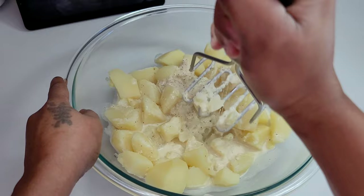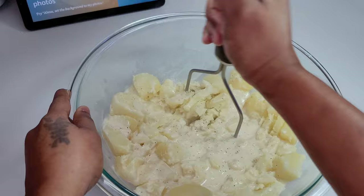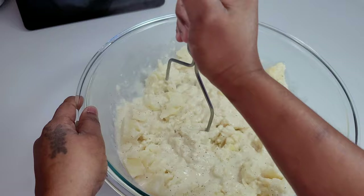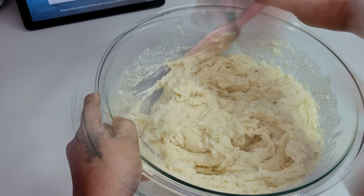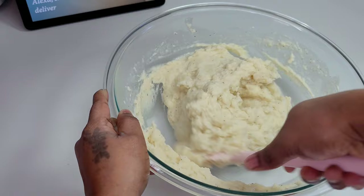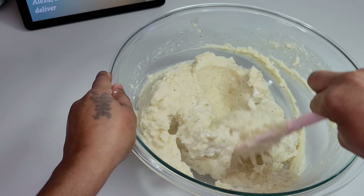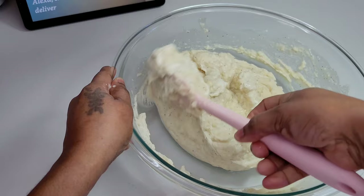Next, add the entire mixture to your potatoes and simply mash them. The mixture might look like a lot, but don't worry — the potatoes will soak up all of that liquid and you'll have perfect mashed potatoes. The texture will be great because everything is the same temperature; the milk is warmed and the potatoes are warm, and all the seasonings are mixed in. Finally, add the garlic and herb sour cream — you can use regular sour cream if you can't find the garlic and herb variety.